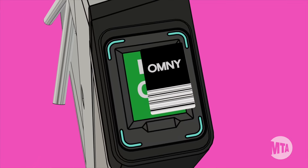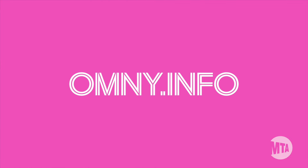You can register your card for free and reload it on our website, omni.info. Thanks for using Omni, and thanks for riding with us.